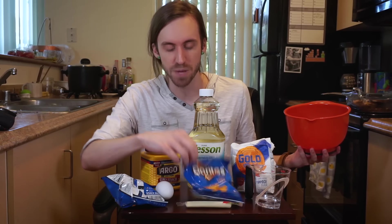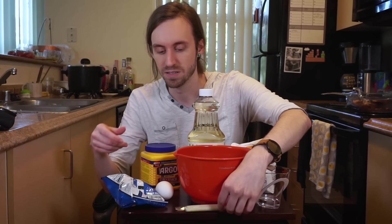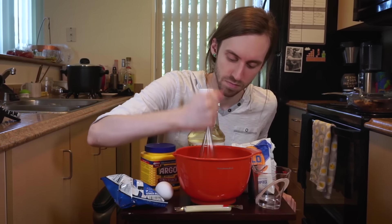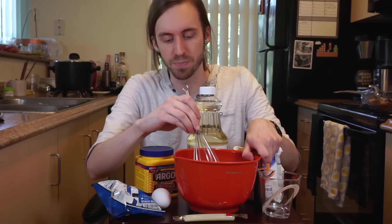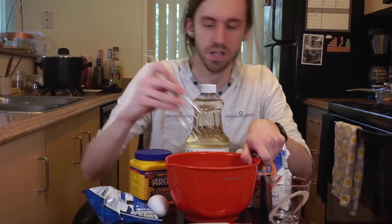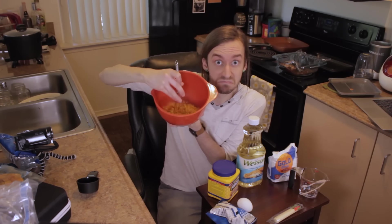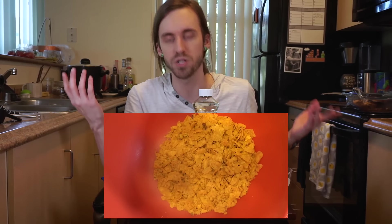First we're going to make the breading by crushing up a bunch of Cool Ranch Doritos. It might have been a smarter idea to crunch these all up while they were still in the bag — I wasn't thinking. You definitely want to make sure that the Doritos are small enough; you don't want too many really big chunks. This is probably not as small as it should be, but I don't want to do it anymore, so it's done. Now we need to make the flour and cornstarch mix — a third of a cup of cornstarch, two-thirds of flour. I can already tell I'm making too much of this. Then we combine the egg and water, beat that egg up.